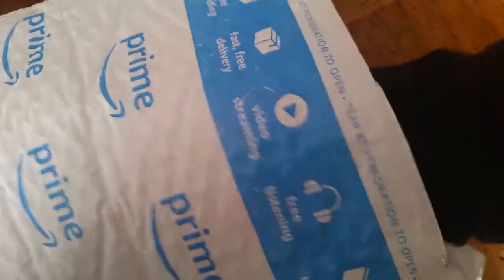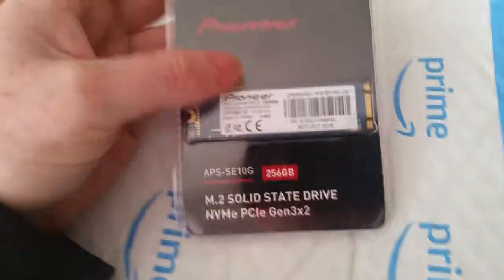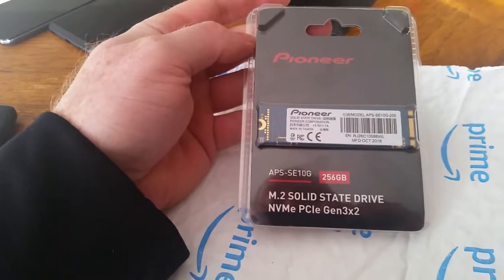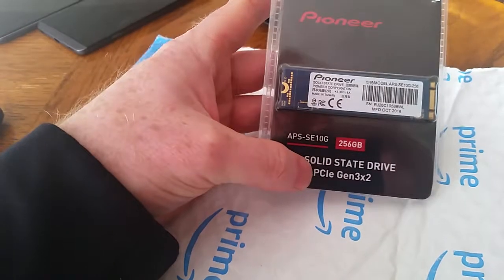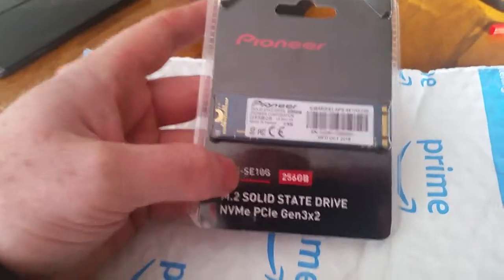Alright, we got it open — let's see what's in there. This is like a mystery unboxing! Oh my gosh, my dad got me a Pioneer 256GB M.2 solid state drive. This is the NVMe one, which means it's really fast compared to the SATA ones. We're going to go ahead and install it on that laptop right there.